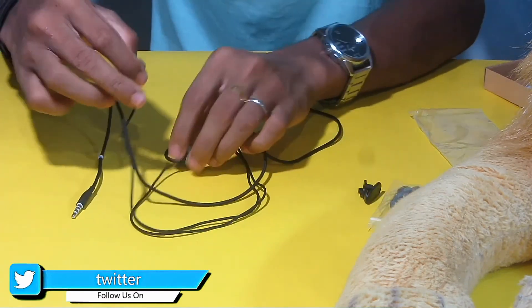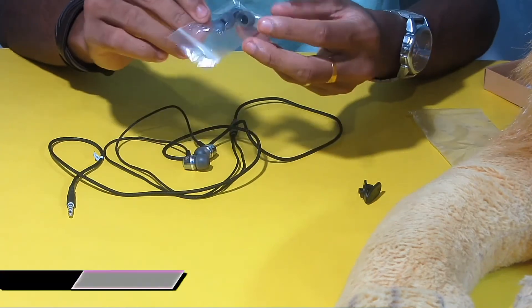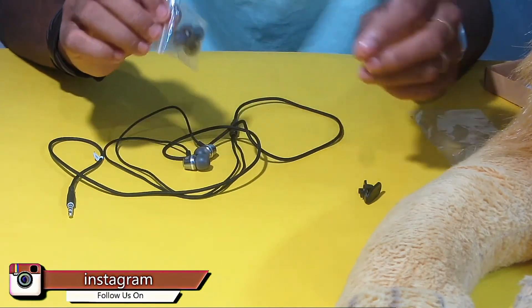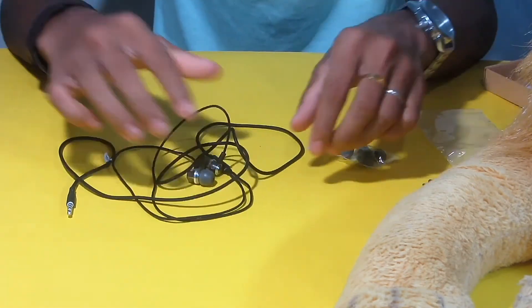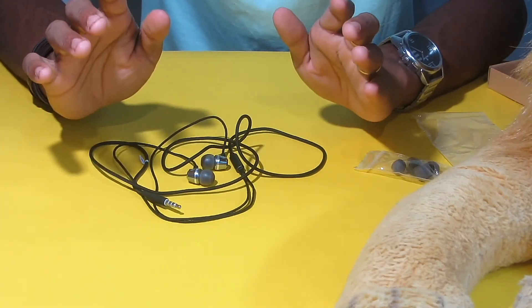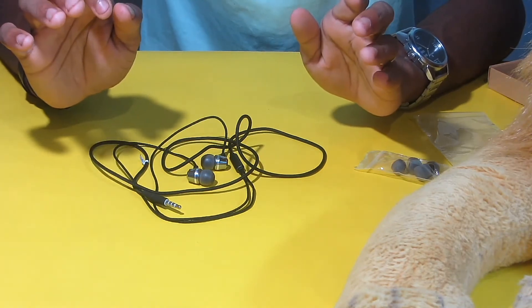The headset is 4. It also comes with an extra clip from Flipkart. This headset has good sound quality.